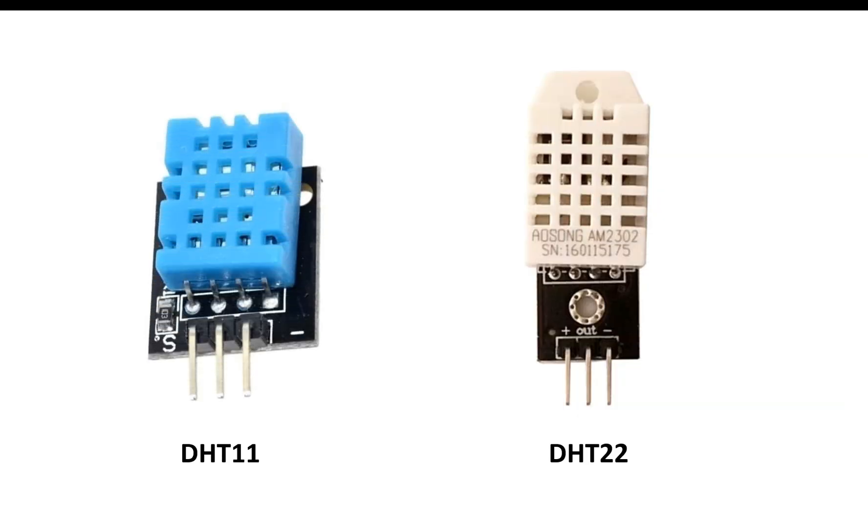The one on the left is a DHT11 and the one on the right is a DHT22. The DHT11 has a blue body while the DHT22 has a white body and you can see a PCB behind it. Without the PCB it is just a sensor, and with the PCB board it is called a module.